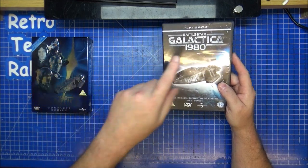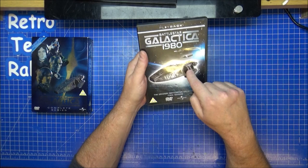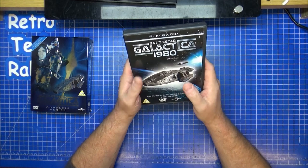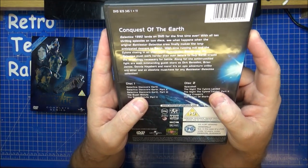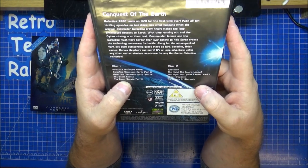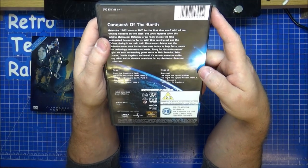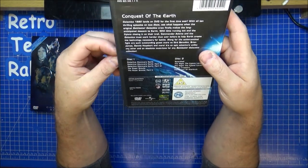Galactica 1980 was set in, obviously, 1980 — they found Earth. They were also being chased by the Cylons as always. But how could they go to Earth when we were at the 1980s stage? You had a three-part episode to get into the series — 'The Galactica Discovers Earth' parts one, two and three. Then 'Super Scouts' parts one and two. They even had a Nazi episode and a time travel element.